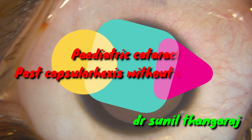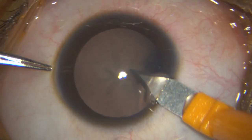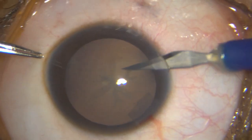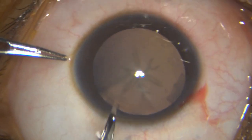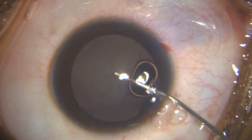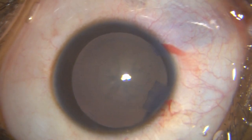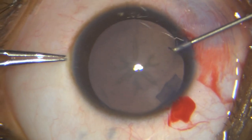This is an eight-year-old girl with a congenital sutural cataract, posted for cataract extraction and IOL. Here I am putting in my 2.8 millimeter incision, two side ports, and after staining the capsule, I express the air in trypan blue with a mixture of sodium hyaluronate and chondroitin.